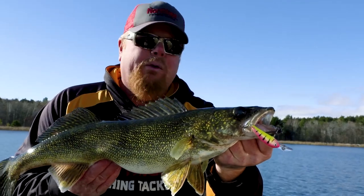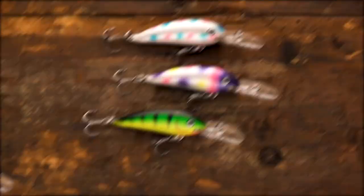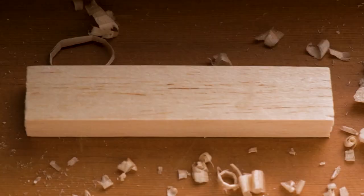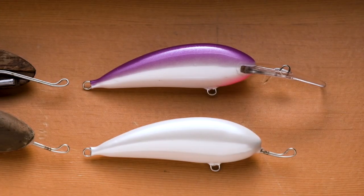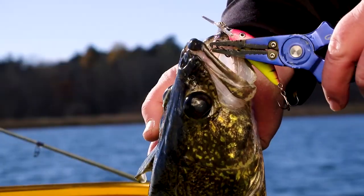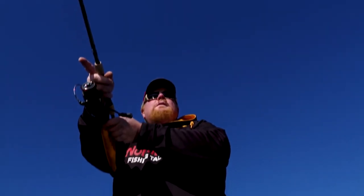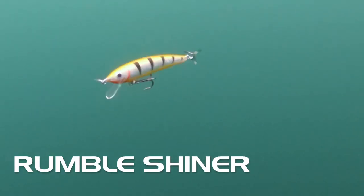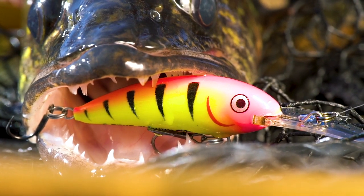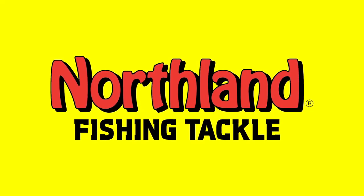Northland Tackle is in the premium hardbait game with the Rumble crankbait series, available in 15 custom artisan colors. All Northland Rumble series baits are handmade with a unique heat compression molding process that ensures unmatched durability, and baits that run true on the troll and cast farther than the competition. Walleyes and other species find their unique roll and action simply irresistible. Fishing is definitely better with balsa.